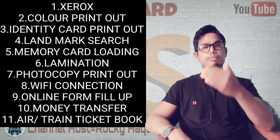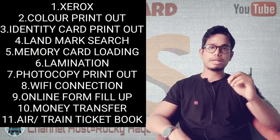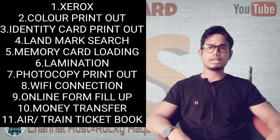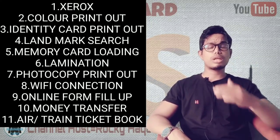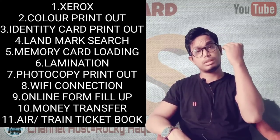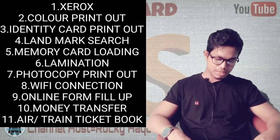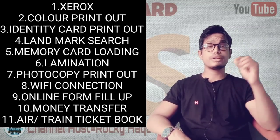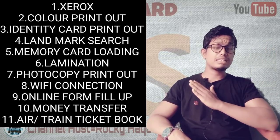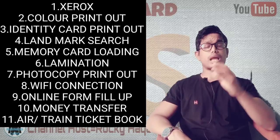For WiFi and internet services, you can offer recharges. If customers don't have WiFi or internet, you can charge them for internet use. Bank transactions can also be done at the shop. Ticket booking is one of the biggest services offered — how to do online ticket booking is a very important skill.